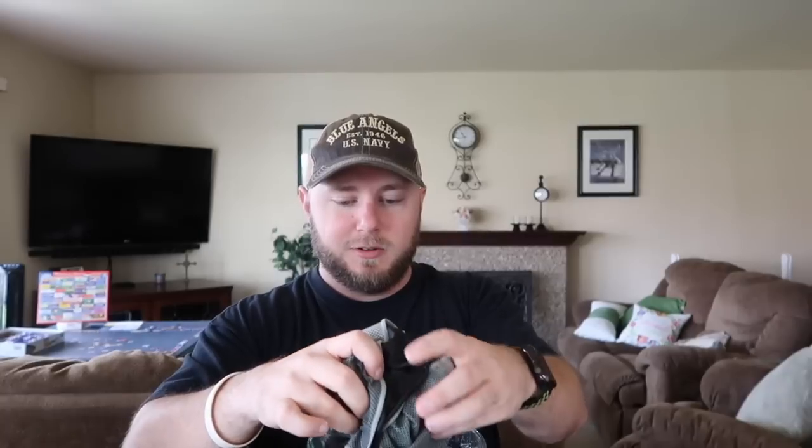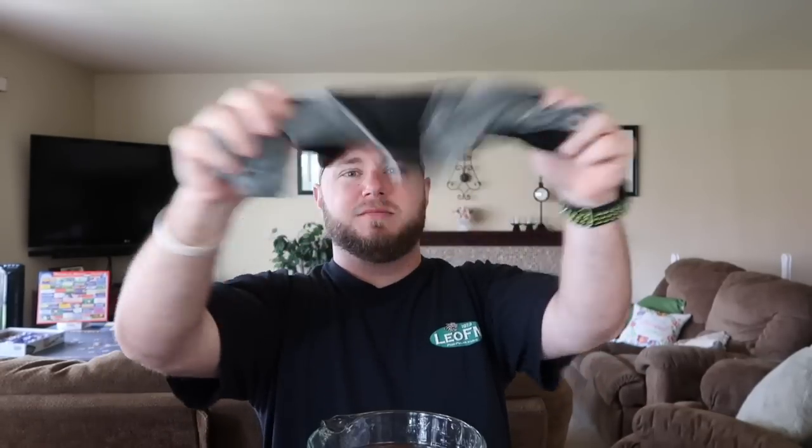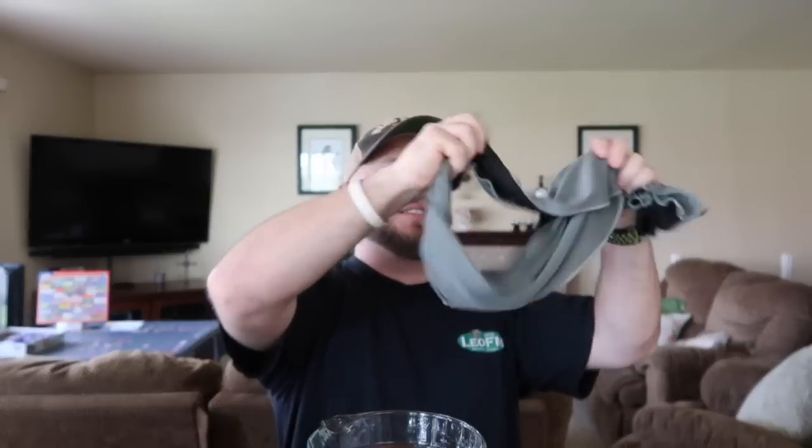Whoa, that is actually way longer than I thought — look at that. I guess you're just supposed to dip it. I should have put something down. We're gonna keep this in the bowl, wring it dry just like we're doing, and then snap it. What does snap it mean? Like that? It's like the Sham Wow — you had to snap it.